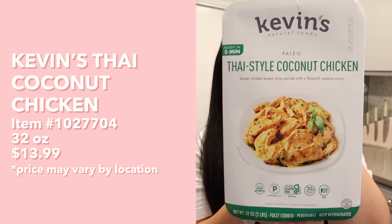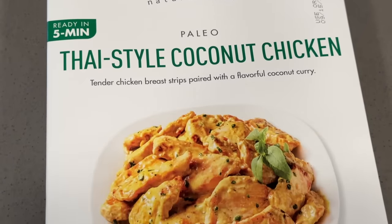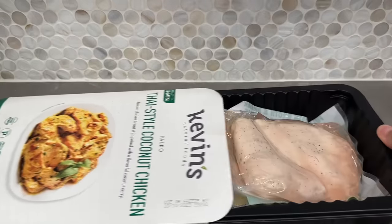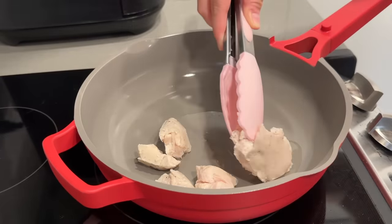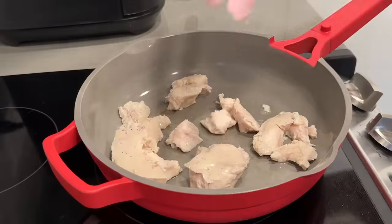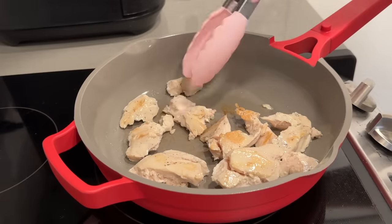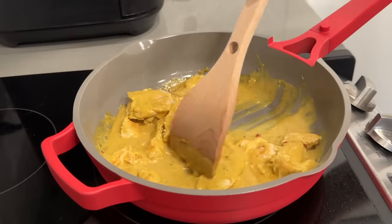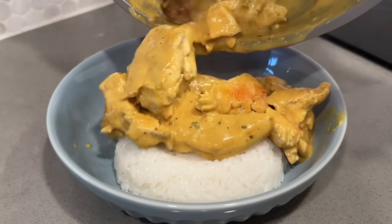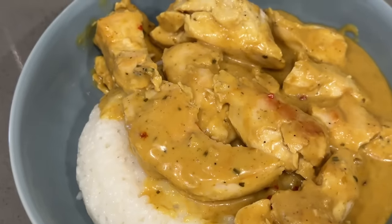Next up we have Kevin's Natural Foods Thai style coconut chicken - tender chicken breast strips paired with a flavorful coconut curry. They sous vide their chicken breast strips so it's supposed to be extra tender. To prepare, heat skillet over medium high for one minute, add oil, add chicken, separate strips with tongs, heat for one to two minutes on each side until lightly browned, reduce heat to low, pour sauce in and simmer for 30 seconds stirring to coat. Here we have our coconut chicken curry and it literally smells so, so good.